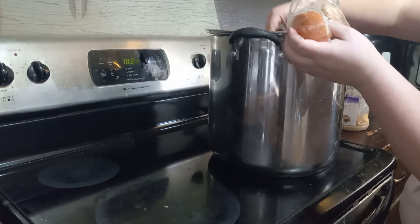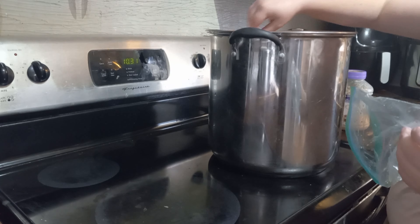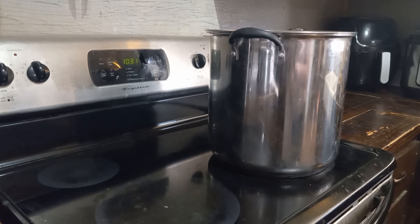I save my onion peels and ends to put into the broth to give it some flavor. And I'm also going to add garlic, and I'll probably add salt and pepper, but I'm going to do that later.